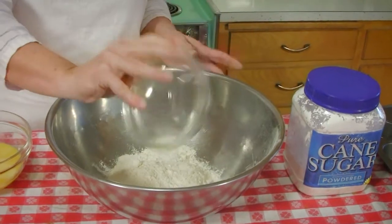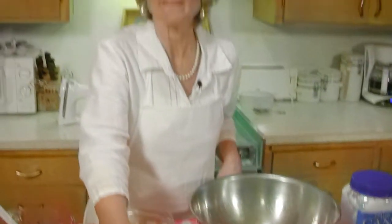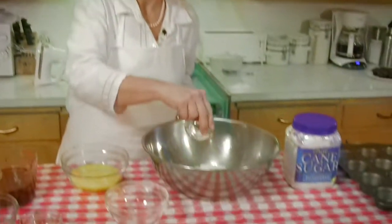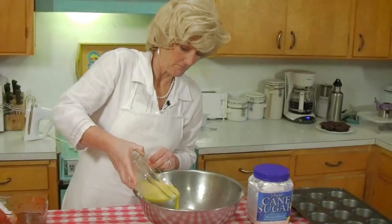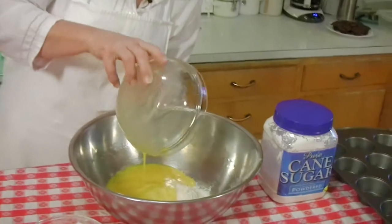We're going to add the flour into the bowl. We'll add the salt in there too, just a little bit. And then we'll put the eggs in, and last is the chocolate.